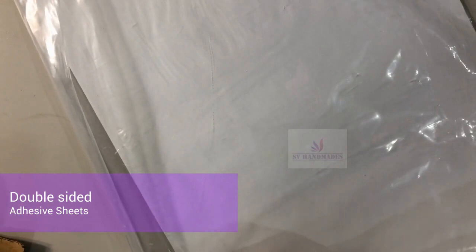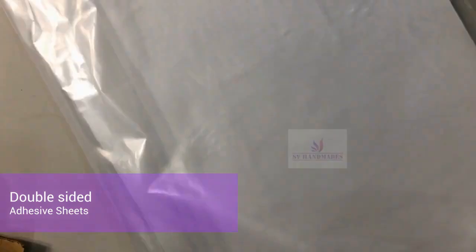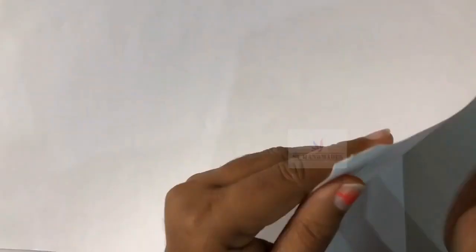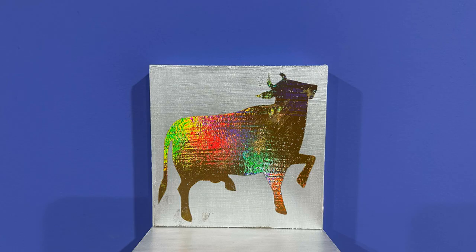In today's video we are going to use double-sided adhesive sheets, and I'm trying the foiling technique with these adhesive sheets. The adhesive is in the center of two backing papers — the top sheet as well as the bottom sheet is a backing paper which you can remove, and the middle layer is a sticker-like glue sheet. I'm going to use it for the foiling technique craft today.